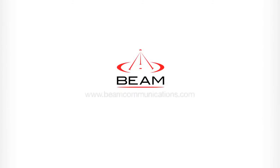This has been a video tutorial by Beam Communications. For more information, go to our website at www.beamcommunications.com.